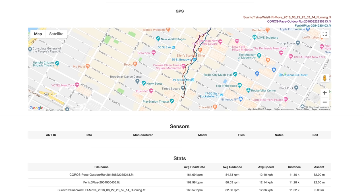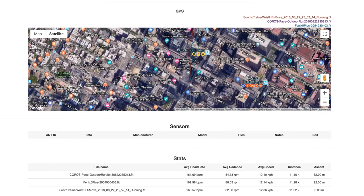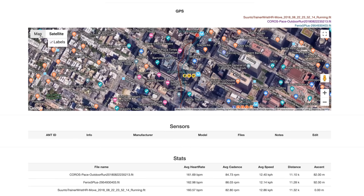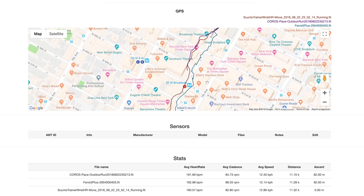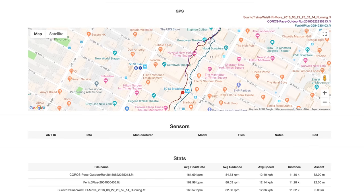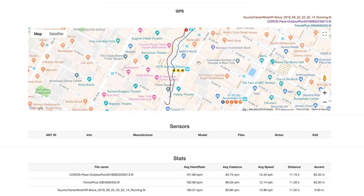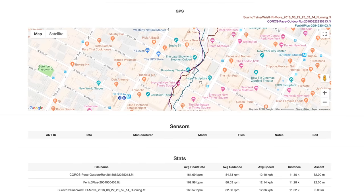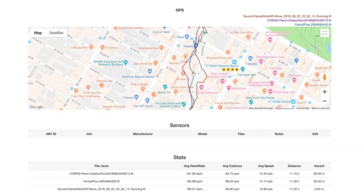Looking at the starting points, the Suunto and the Fenix 5 Plus start almost identically. Switching to satellite view, the Fenix 5 Plus starts at the exact same point where I pressed the start button on the correct side of the street, though it didn't necessarily track the correct side of the street. The Suunto was across the street — really just a handful of meters difference. Through Times Square, neither track is perfect; they're meandering into buildings. But technically the Fenix 5 Plus is closest to the street. The Coros Pace didn't start until five blocks later — there's no purple line until 51st Street, even though start was pressed with full signal.